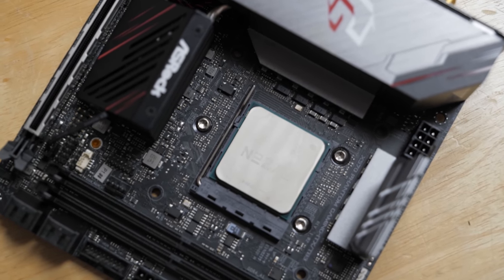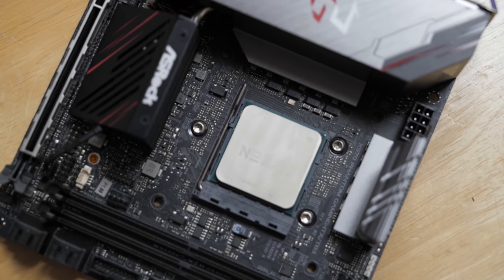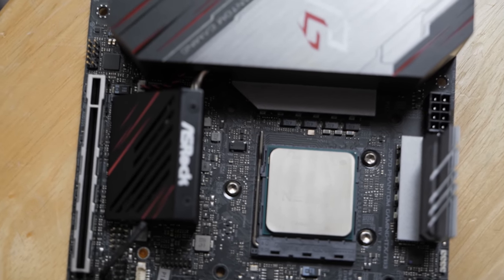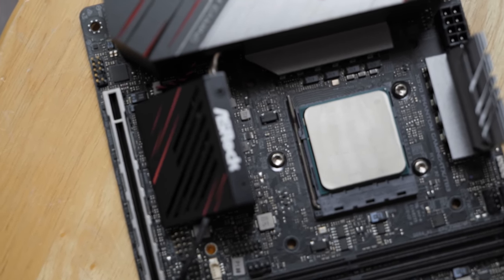One cool feature of the Phantom Gaming is that even though it's an AM4 socket, it uses the Intel style square mounting, so there's more real estate on the board for cool stuff.